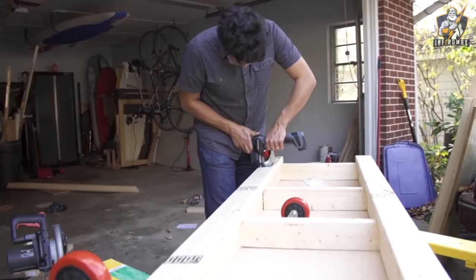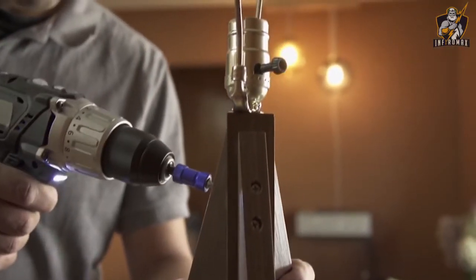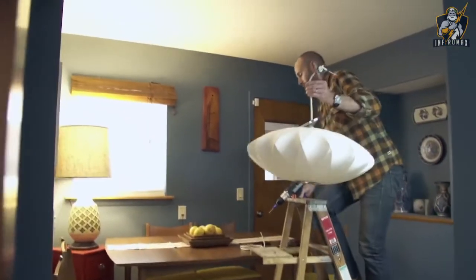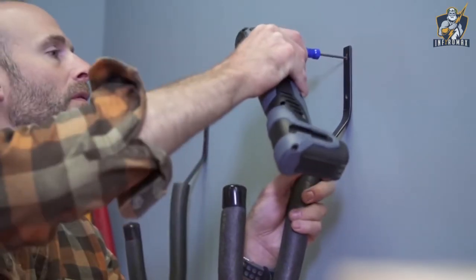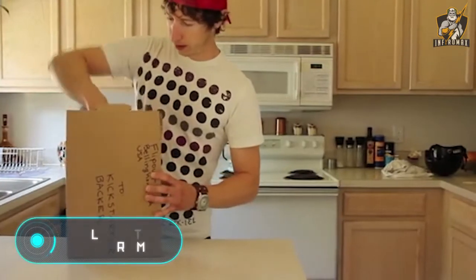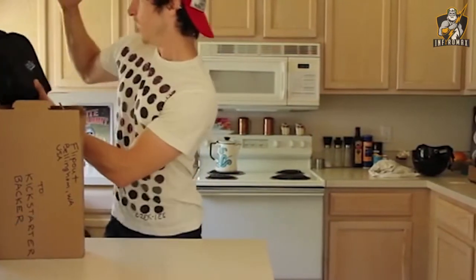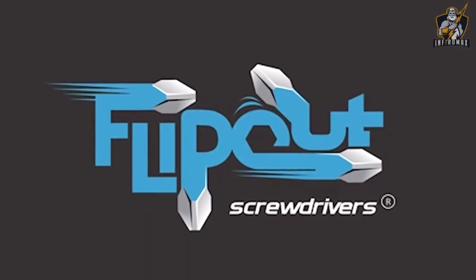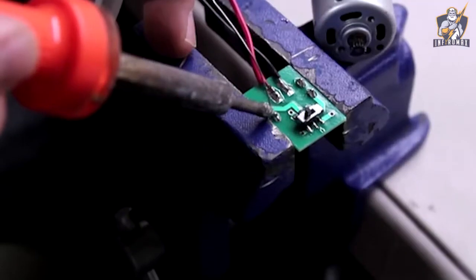Changing the nozzles is very simple thanks to the bit grip magnetic technology, and the tool can be purchased for $18.